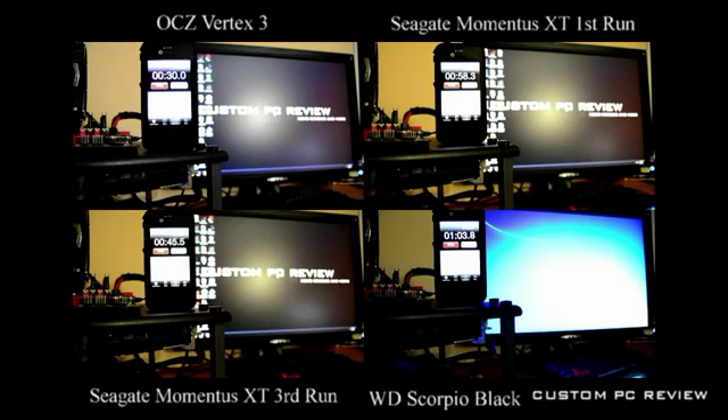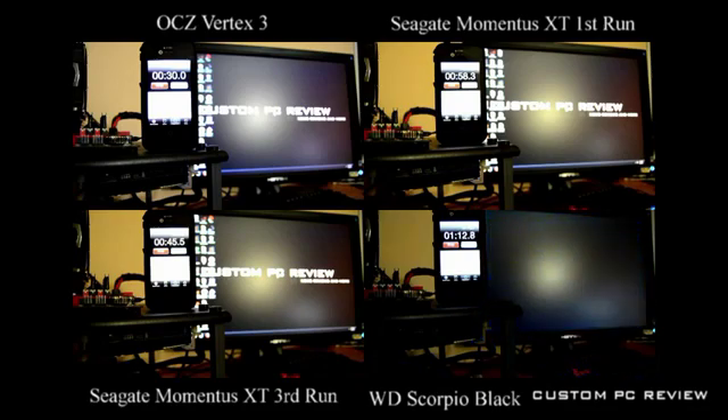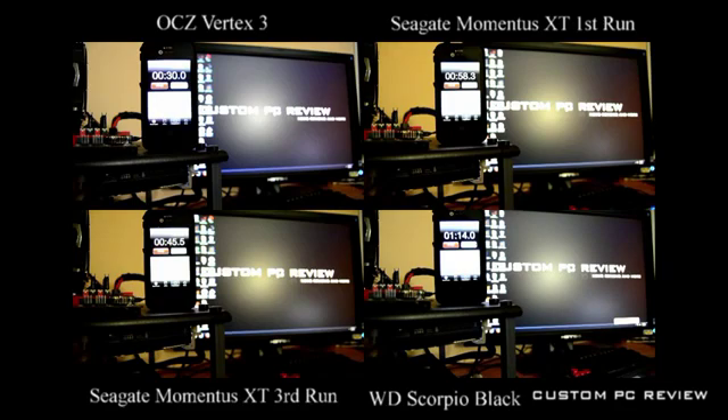Finally, we are still waiting for the traditional hard drive to boot, and it doesn't do so well — coming in at a minute and 14 seconds. It should be coming up right about now, and this was actually expected.